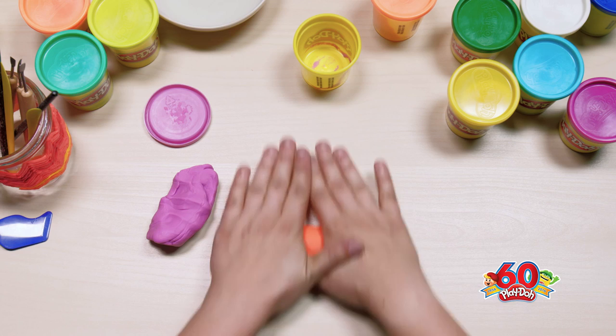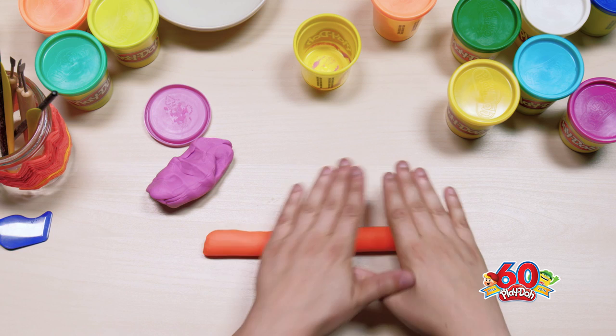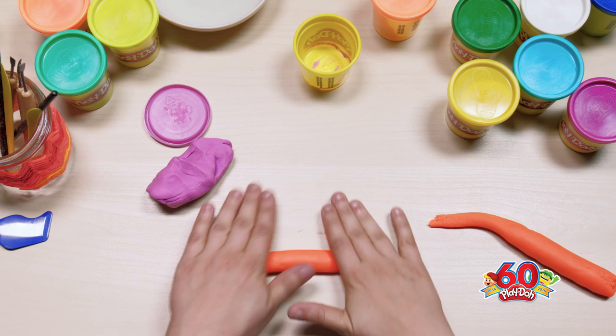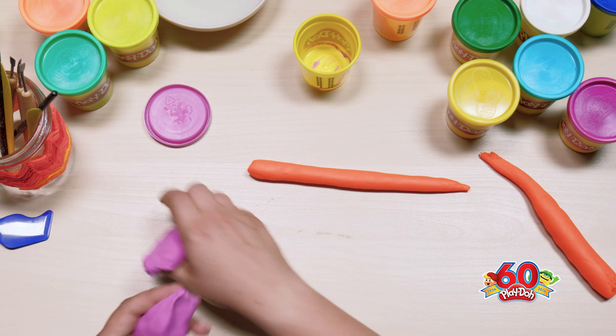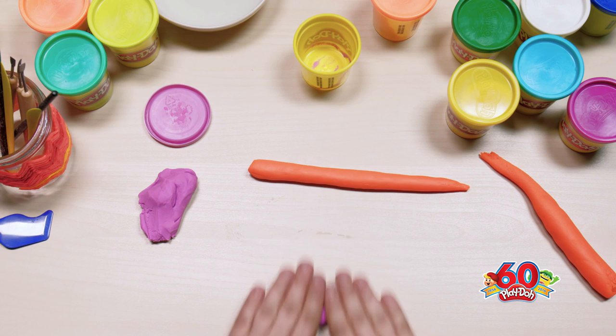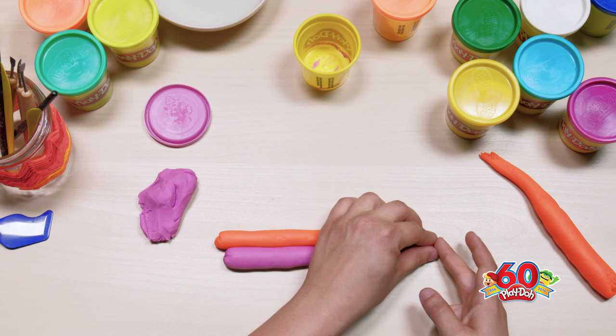I was going to start with some purple and orange, but if you have other ideas of what I can add, why don't you let me know — but do it quick because I'm getting going on the shell. What I'm starting with is making a snake shape; it doesn't need to be all that perfect, so just rolling that out. I'm gonna do the same thing with the purple so we have those together.